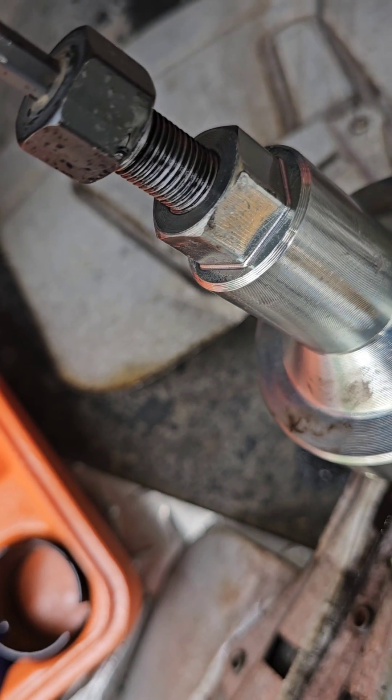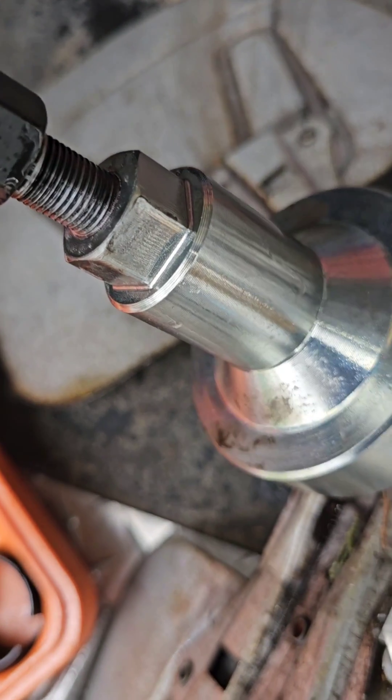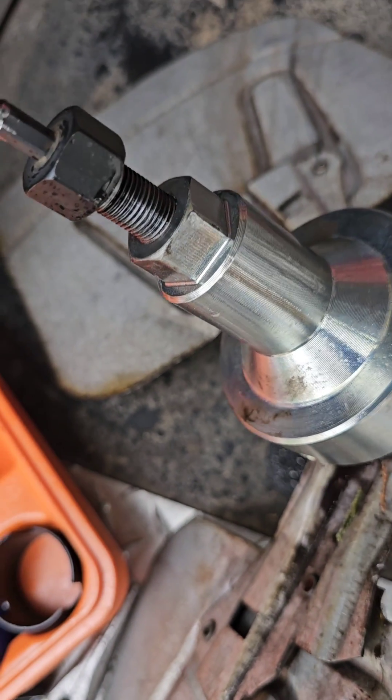Some added info: if you feel your threads are a little tight, just throw some lubrication on them before you start tightening them down. Happy HVACing!